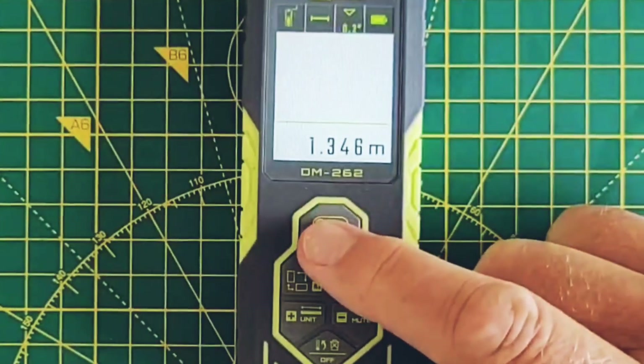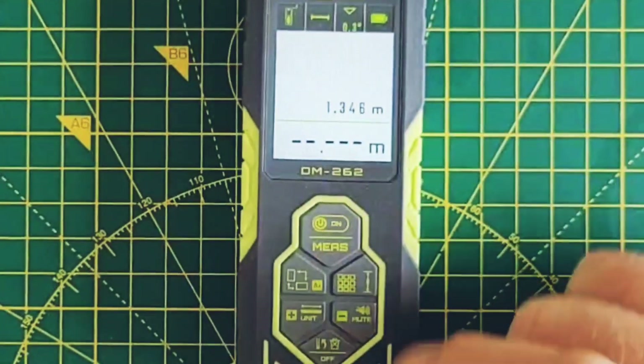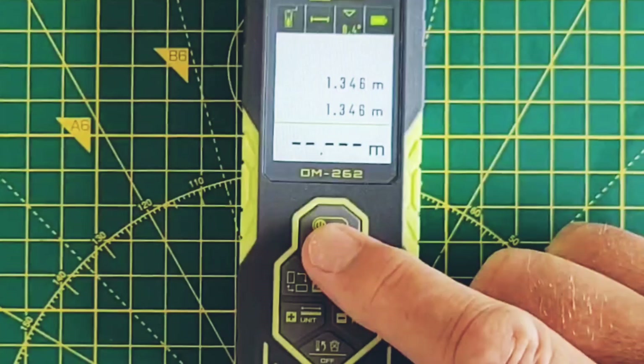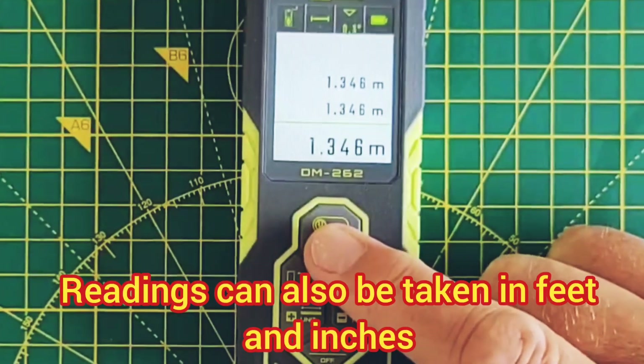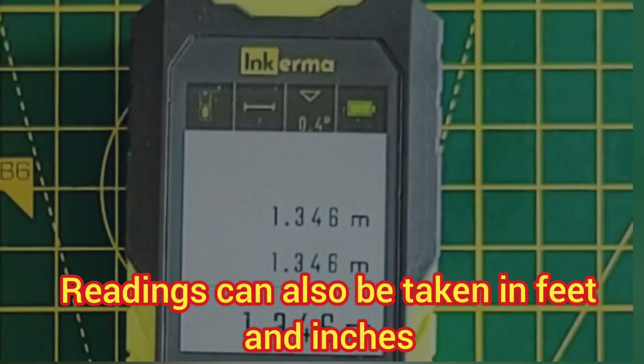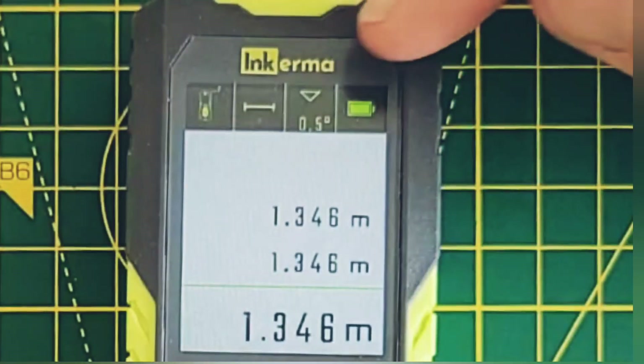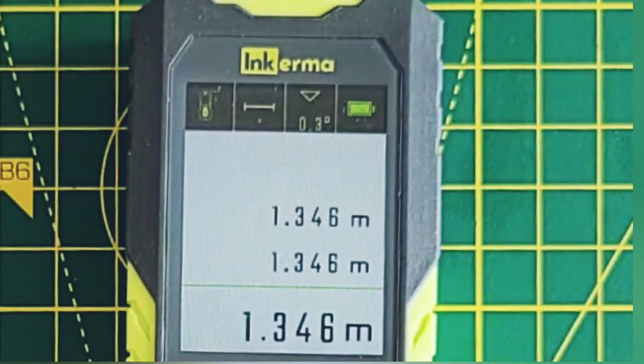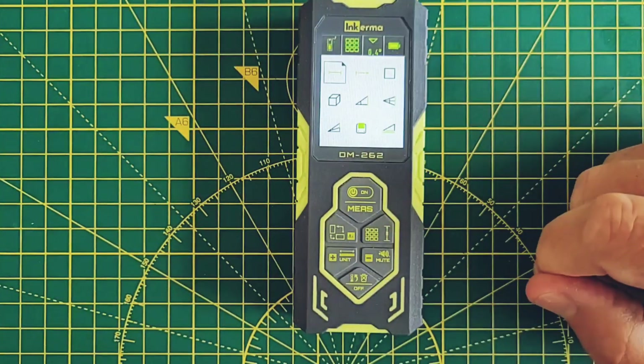I'll show you that again — that's exactly the same as the previous reading, and one more time we get the same reading again. In this mode the measurement angle is live and displayed at the top of the screen, and on the right-hand side you've got the battery charge indicator.